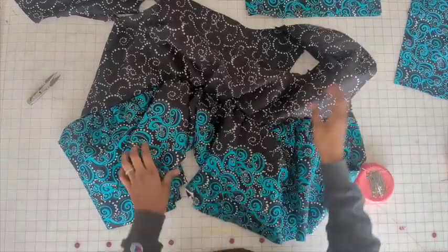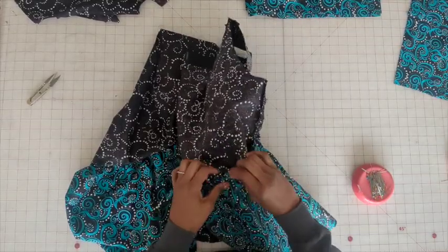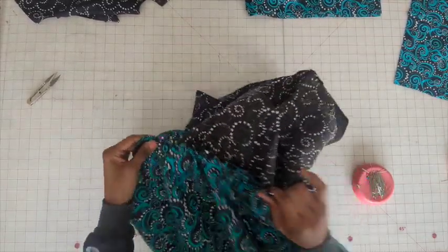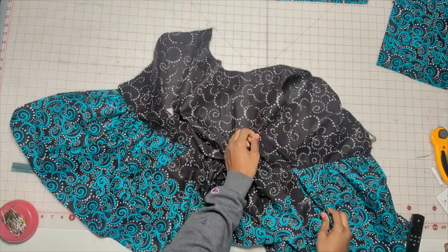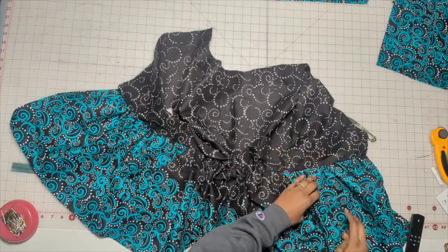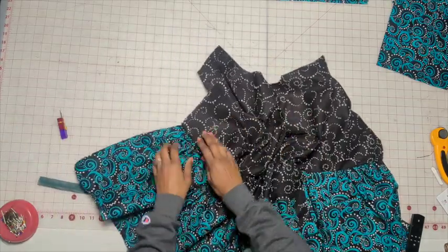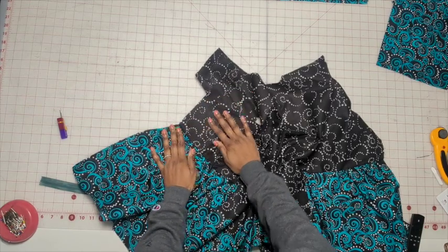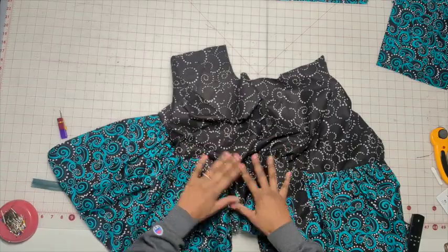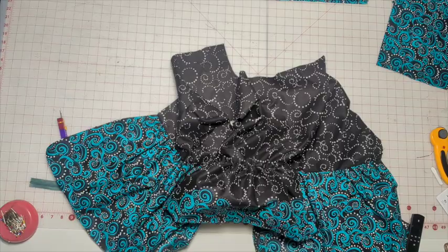Now go ahead and take it over to the machine. Stitch this using a 5/8 inch seam allowance, but don't press it once you're done. So we have the bodice attached. What you want to do is press it, but don't press the bottom half — only press the top. Kind of push it up and just press the bodice. You don't want to press the skirt portion.